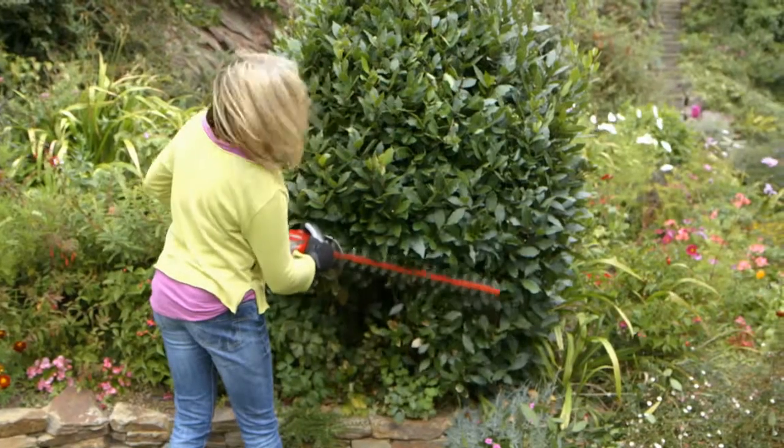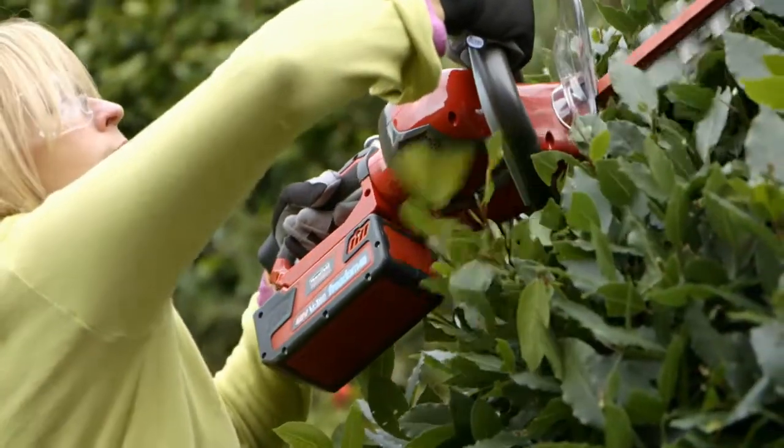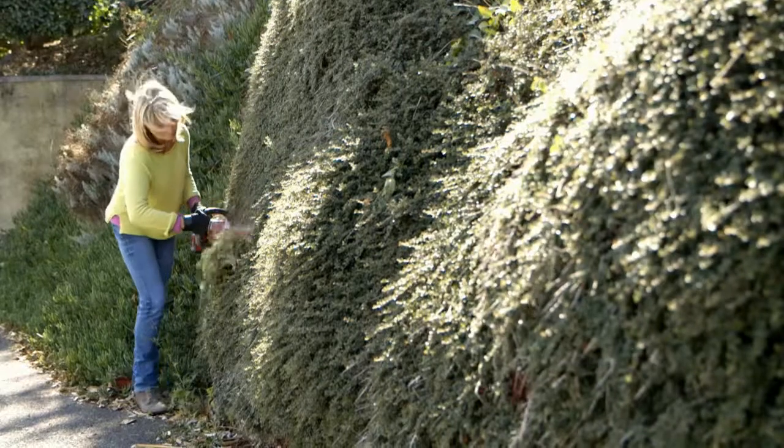Not only is the hedge trimmer much quieter, cleaner and easier to use than a petrol driven model, it's also around half the weight. So with a cutting time of up to 70 minutes, you'll be able to tackle even the biggest trimming jobs.